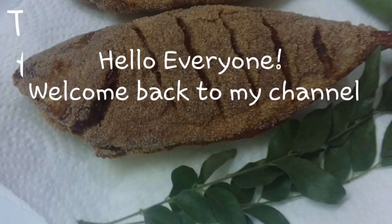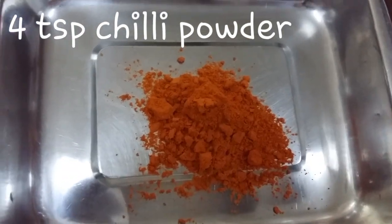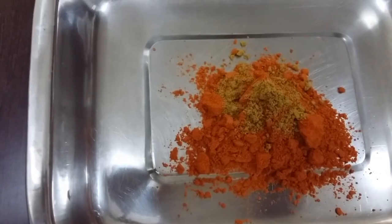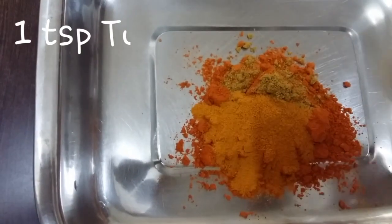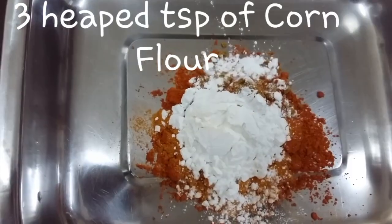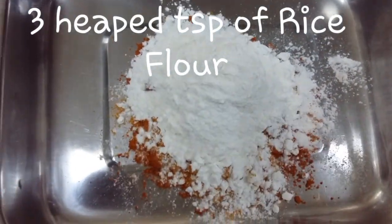Hello everyone, welcome back to my channel. Today I'll show you how to make rawa fish. You will need four teaspoons of chili powder, half teaspoon of coriander powder, one teaspoon of turmeric powder, three heaped teaspoons of corn flour, and three heaped teaspoons of rice flour.